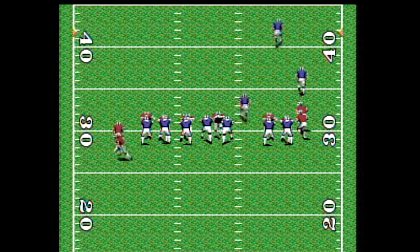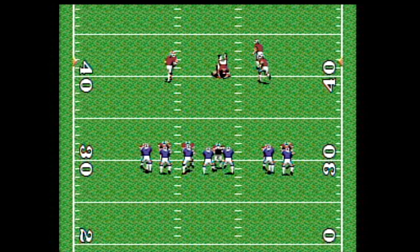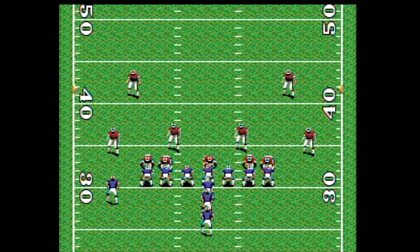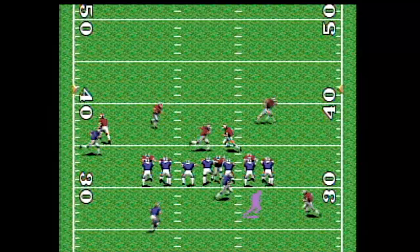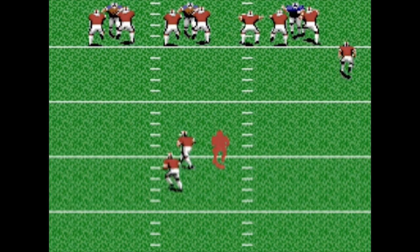You do get some realistic grunts and groans with the tackles, and some of the speech is actually quite clear. Not bad for the old TG-16. But otherwise, the sounds don't really knock your socks off.